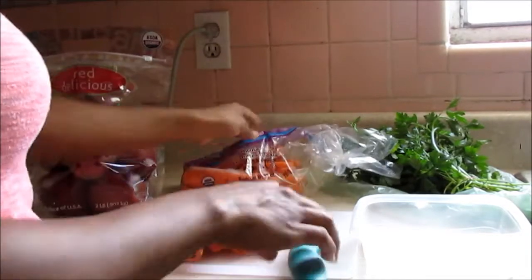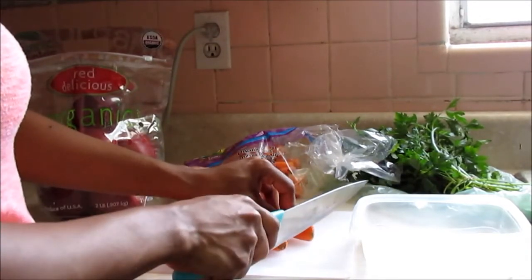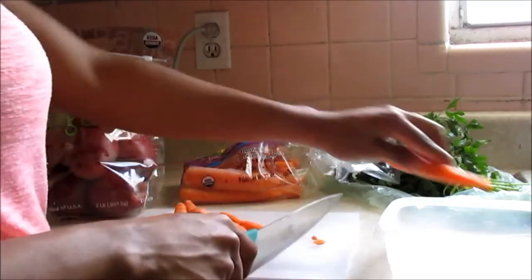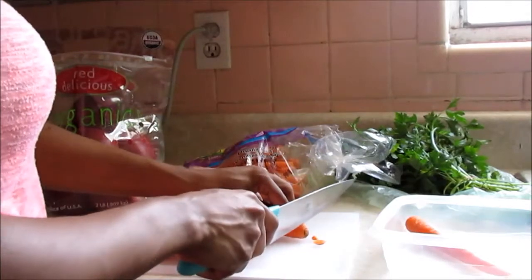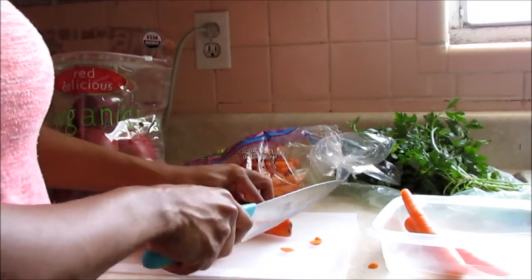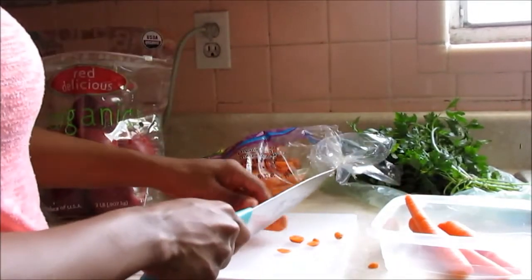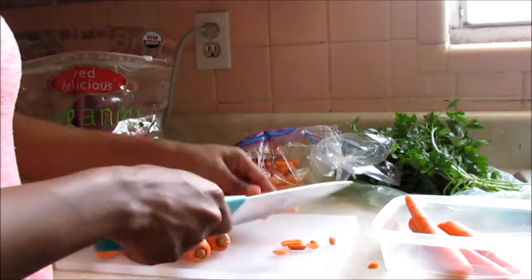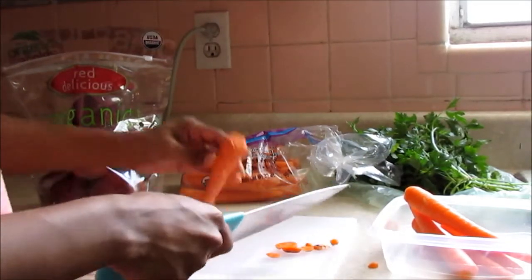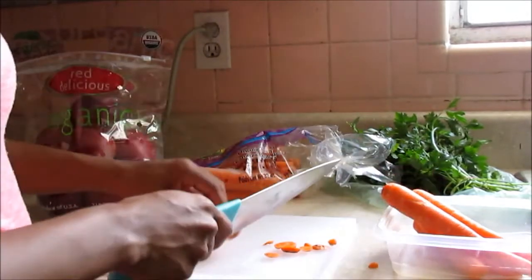We're going to start off with organic carrots. I'm cutting off the tips because they're kind of hard to clean off all that dirt since they've been pulled from the ground. Carrots are high in vitamin A, which is an antioxidant and is key to the growth and repair of tissues. You want lots of vitamin A to feed your body and repair any damage, and it really helps with hair and skin — it makes it look great and refreshes your skin.